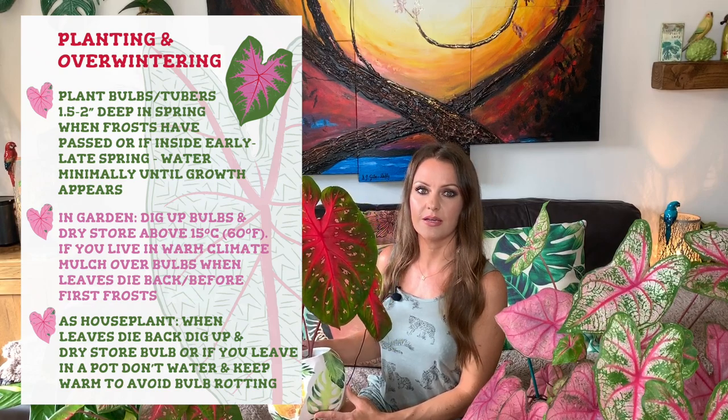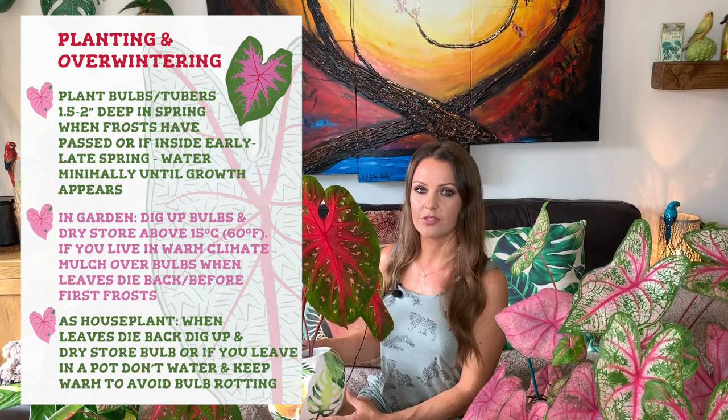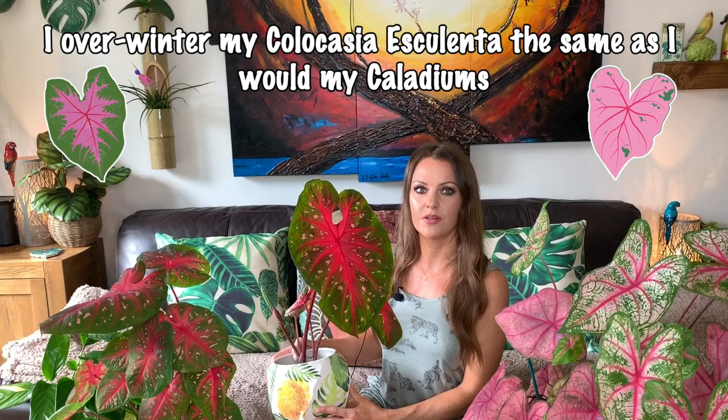If you're keeping your caladiums as houseplants, what I did last year was leave the tuber in the soil, let the leaves die back, and then left it. When spring came around I was hoping it would grow, but it actually didn't come back — it may have just rotted away in the soil even though I wasn't watering it during winter. So I think this year I'm going to dig up all the bulbs and dry store them, even with my indoor caladiums. When it comes time to overwinter my tropical plants, I'll make a little video for you.